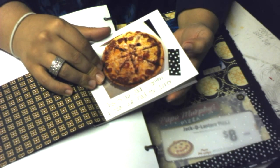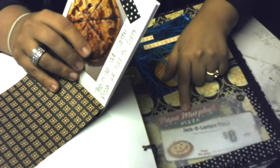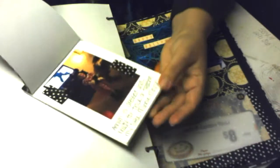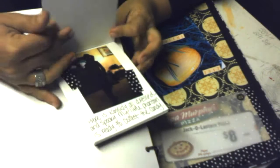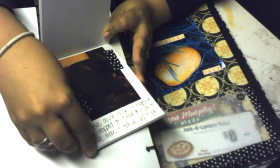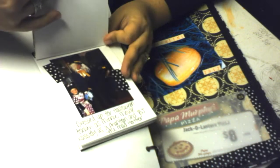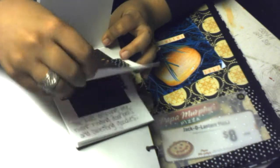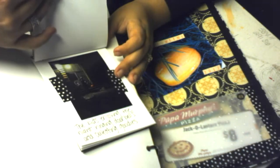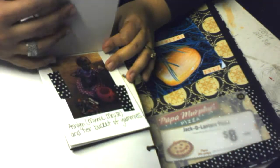Inside it quickly shows what we had for dinner — we had a jack-o-lantern pizza from Papa Murphy's — and then just pictures from Halloween.